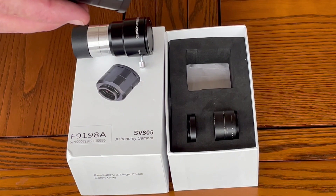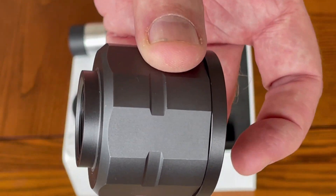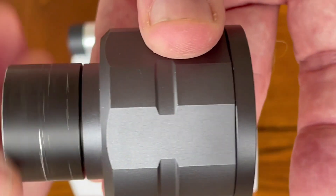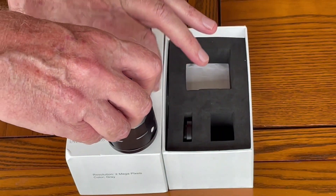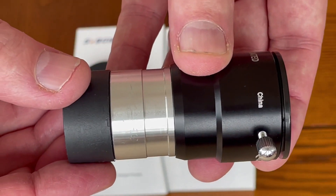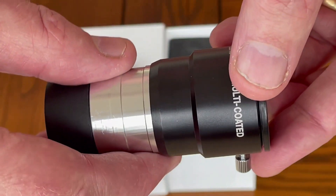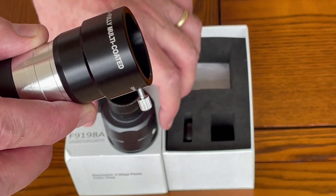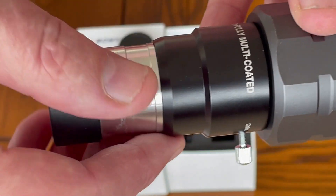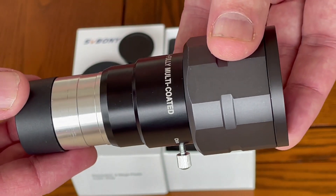First, we remove the protective cover from our camera and we attach the 1.25 inch extension tube. In this demonstration I'm planning to use a Celestron 2x Barlow lens, so let's attach it to our camera like this and tighten the screw. And now we are ready to attach this to our telescope.